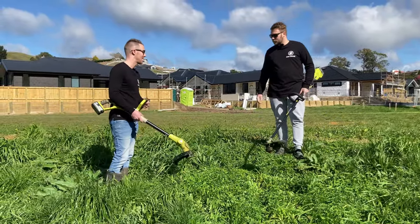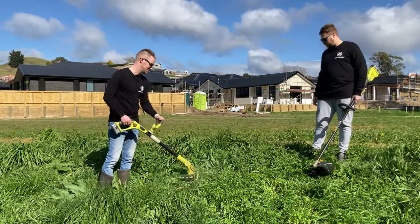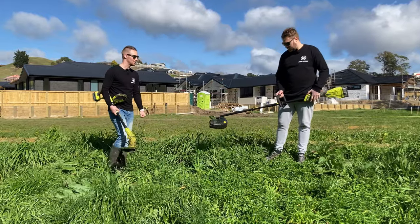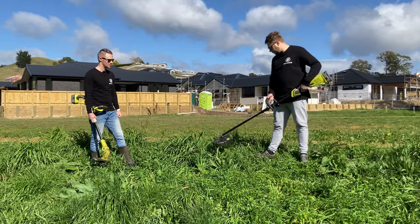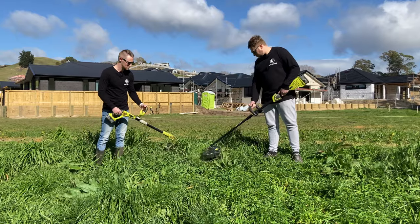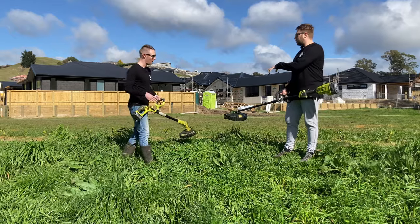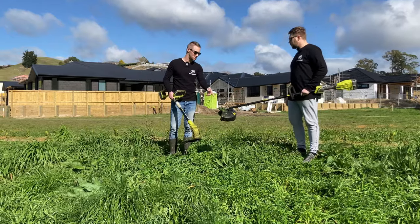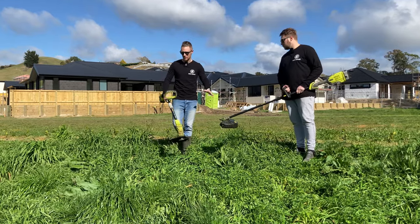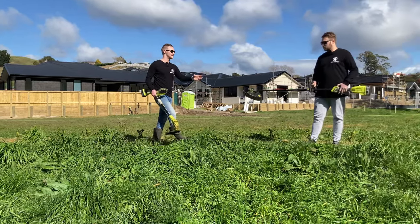In really thick weeds the cheaper model is almost stalling out. Dropping it to half speed makes for a more fair comparison, and at half speed it's probably similar in pace — but the brushless still has two strings cutting versus one. So in thick brush there's no doubt: you want the brushless model.